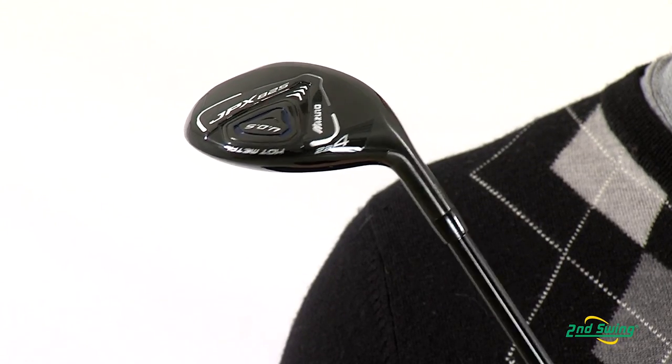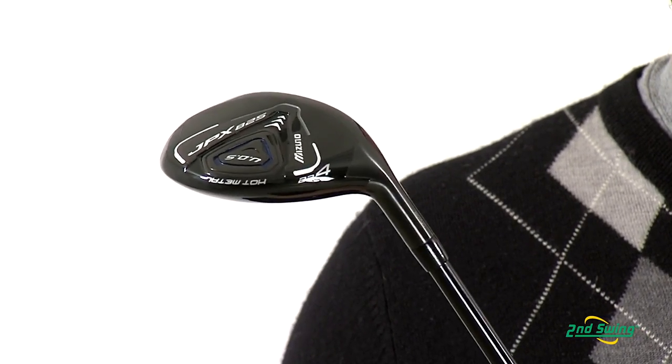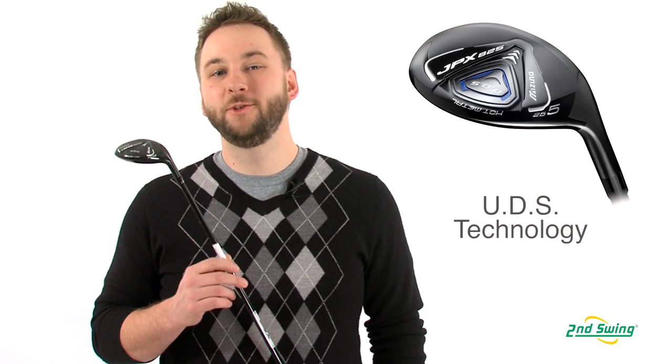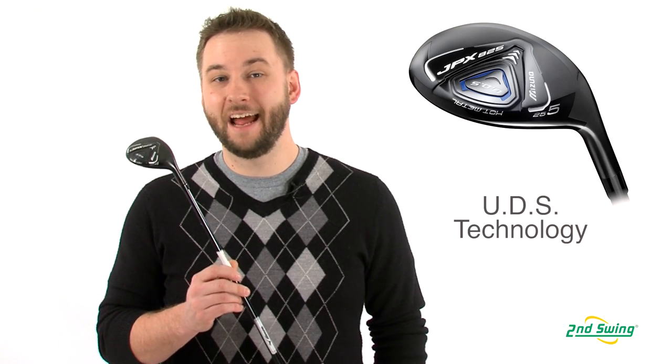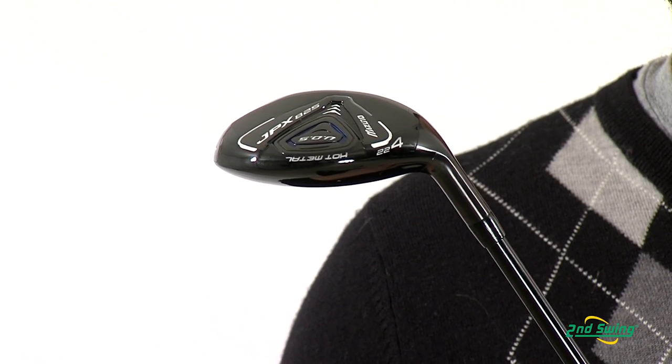Mizuno uses a multi-thickness hot metal face design, which delivers maximum ball speeds and optimum distance. Mizuno also uses an ultimate dynamic stability internal weighting, which delivers high launches and consistent spin rates.